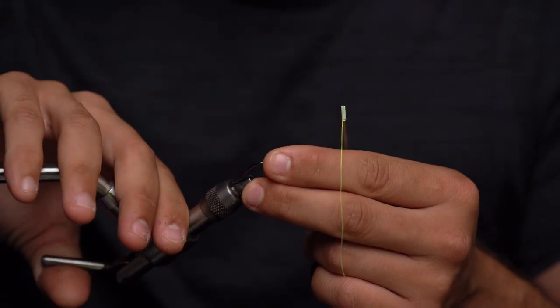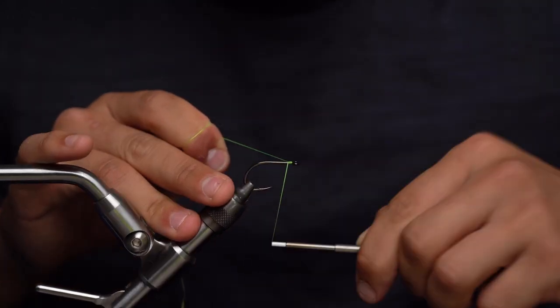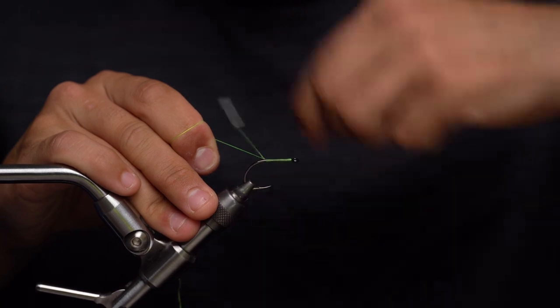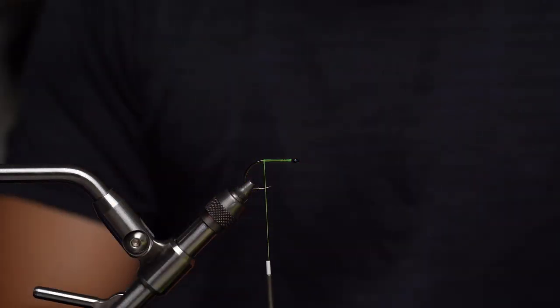Welcome back to another tie-you-go Florida. Today we're going to be tying a snook slider. First thing we're going to do is throw our hook in the vise, take our thread, start it right behind the eye of the hook, and work our way all the way back to the point and barb of the hook. Take our scissors and trim that tag piece off.